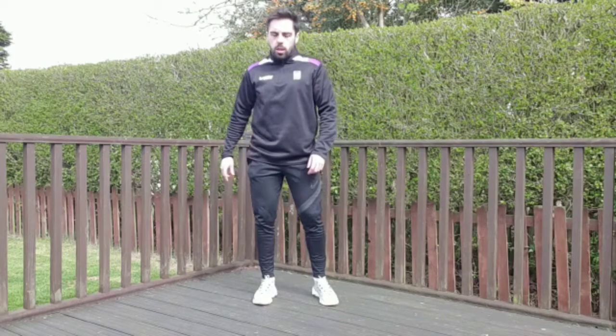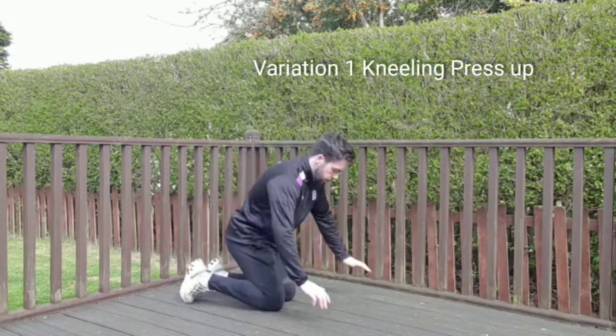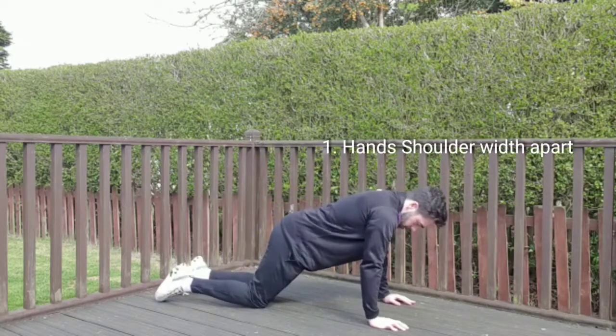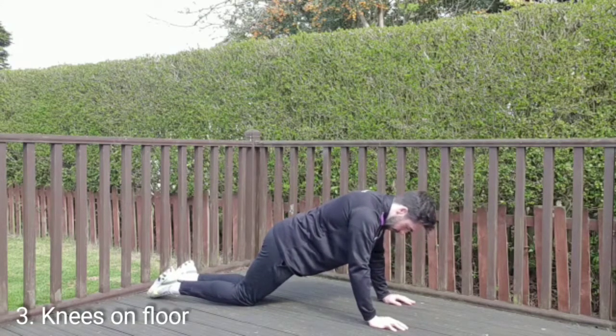First one, kneeling press-up. Down into this position here: hands shoulder-width apart, shoulders over wrists, knees on the ground behind you.